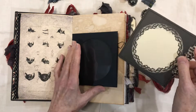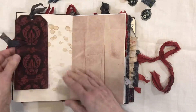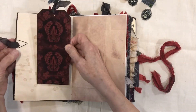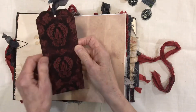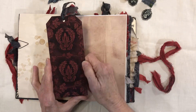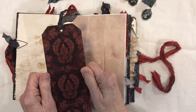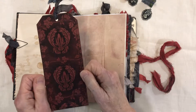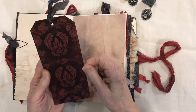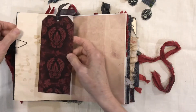It's more journaling space. Another tag — this is from the Vampire Hunter kit. I printed it on photo matte paper and it printed out so beautifully it almost looks like velvet, so I just left that with some journaling space on the back.